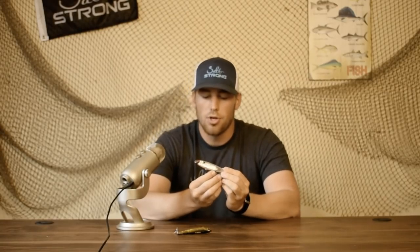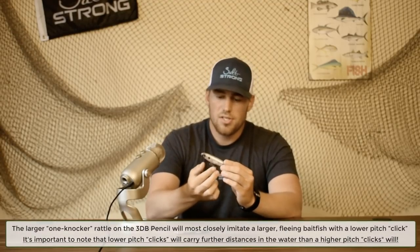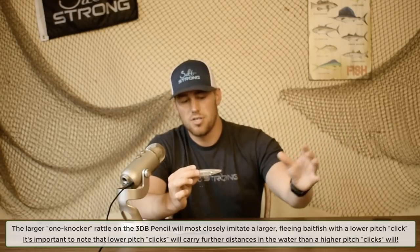The 3D Pencil has one large rattle in the back. If you've ever caught baitfish in a cast net, you hear them clicking as they try to escape — underwater it's even more pronounced, a really hard snap. That's what this single large rattle simulates. It's a very low-pitch rattle that sounds like a larger profile baitfish moving through the water, and it travels a longer distance than the higher-pitch 3D Inshore.